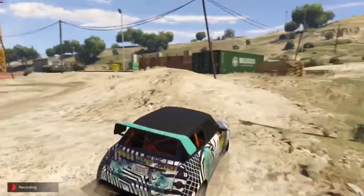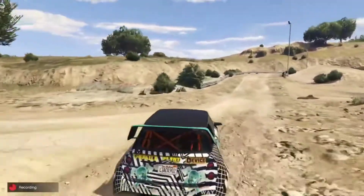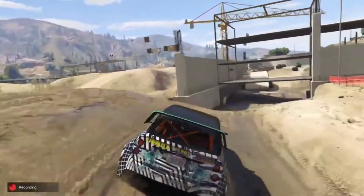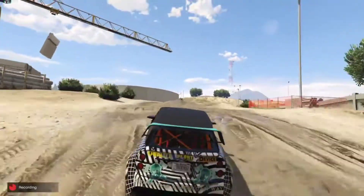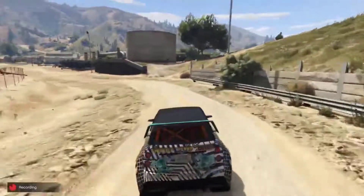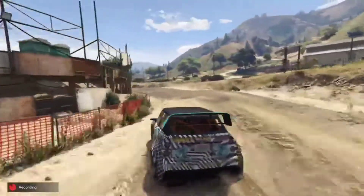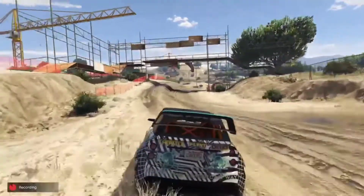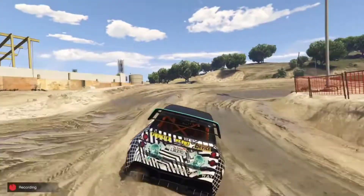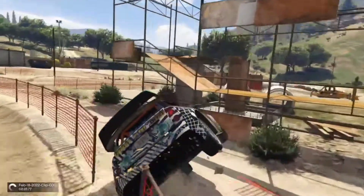I don't even know where I am, I'm lost. Look at this — we're moving, we're moving! This is why you buy this car. This is genuinely 9 out of 10 off-road performance. For anything else, I'm not so sure, but when you're having this much fun off-road, trust me, it's worth the money.